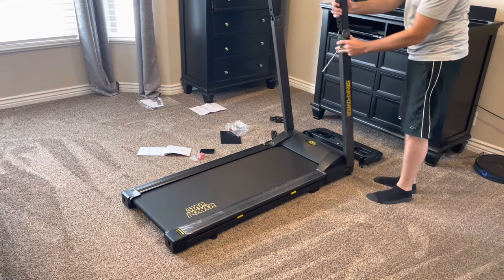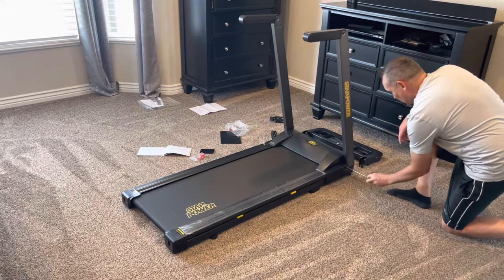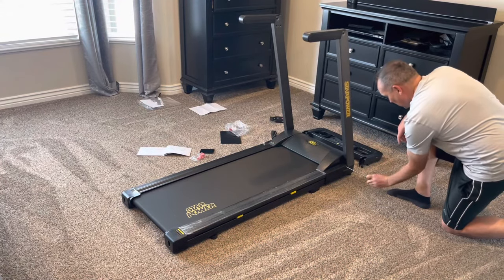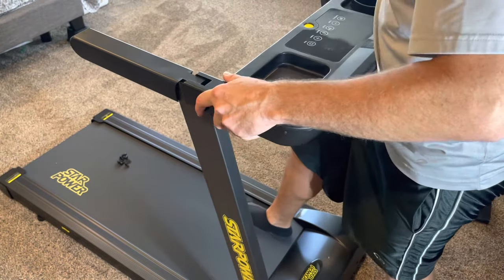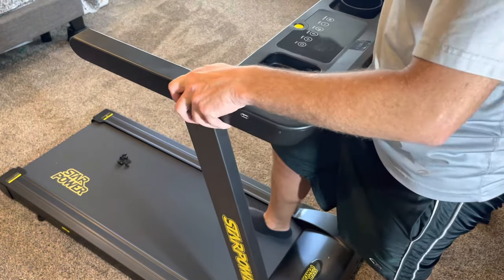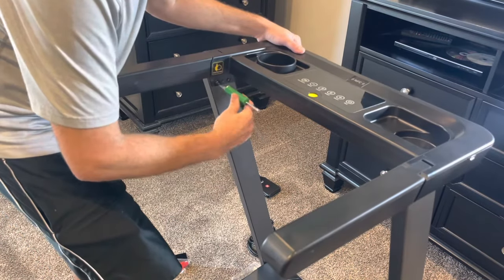It has a vertical folding design where these arms can fold up and down. Assembly is very simple and straightforward with the included tools. Use these tools to secure the arms, and this dashboard simply plugs in via the included connector, then six bolts secure it to the upright arms.